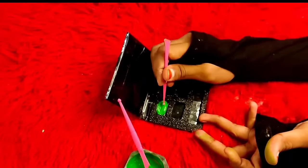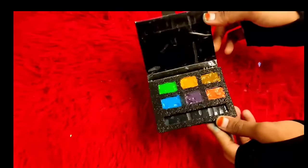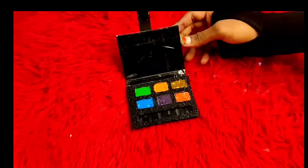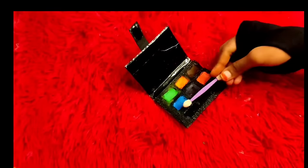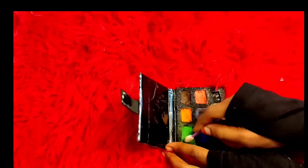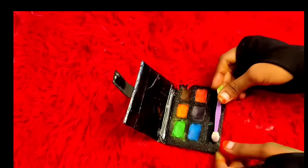I already have a new video showing how to make this eyeshadow palette. This is a waterproof eyeshadow palette — check it out. Now you can use this. We have our eyeshadow ready, let's test it. You can see how effective it is. You can try this method.